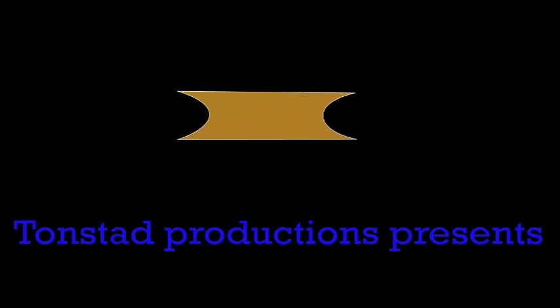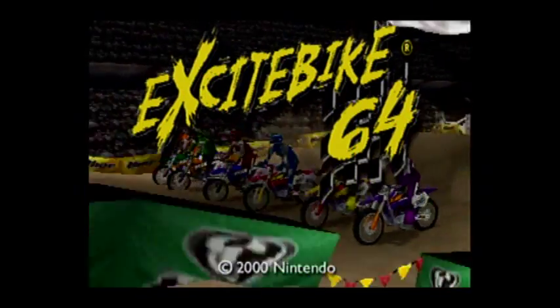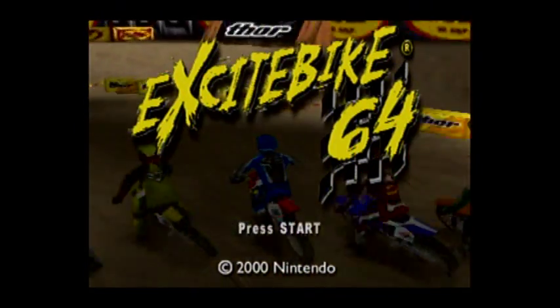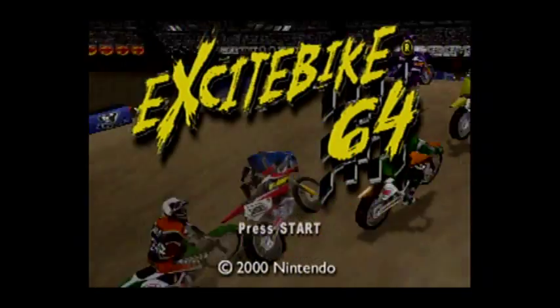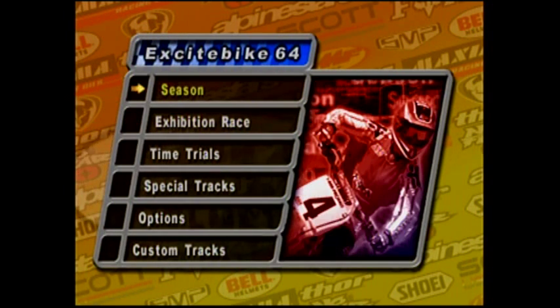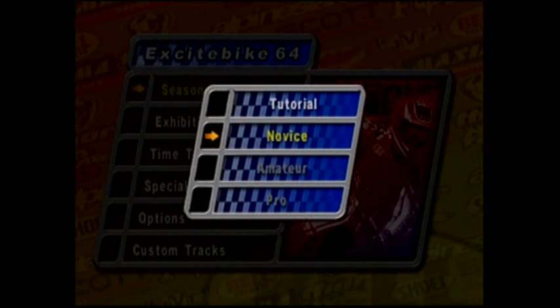Hello YouTube, this is Tonsat39, and I'm going to be reviewing Excitebike 64. Just to let you know that I'm still alive, still around. I'm really sorry I haven't posted for very long. I've just been caught up in other things, like summer school, for instance. Anyway, now let's review Excitebike 64.